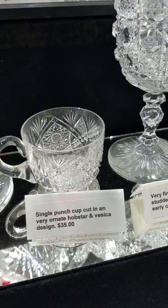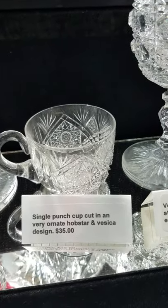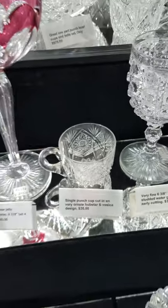It's a beautiful vesica and hop star design punch cup — a single piece with a great blank and great cutting. It is $35.